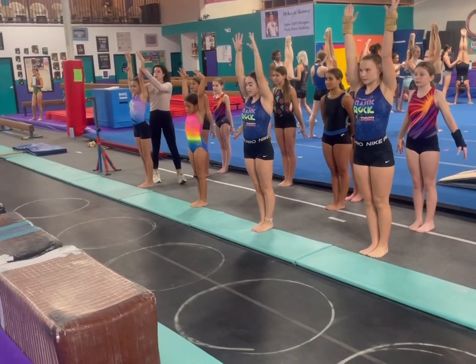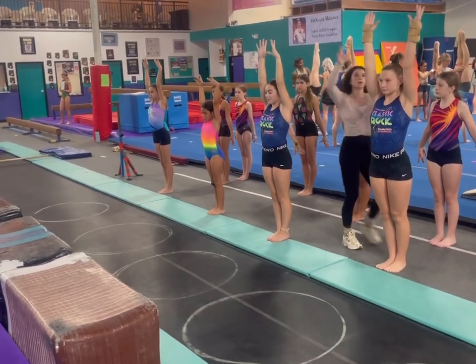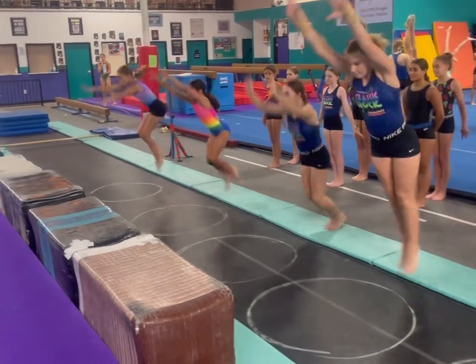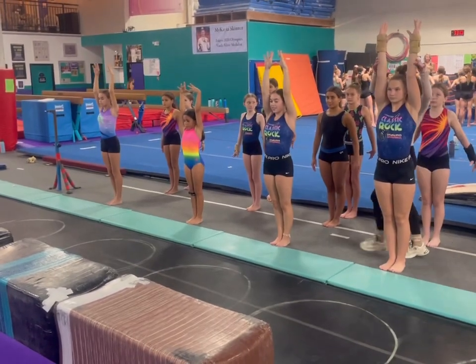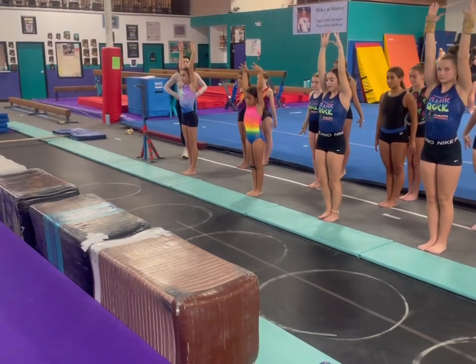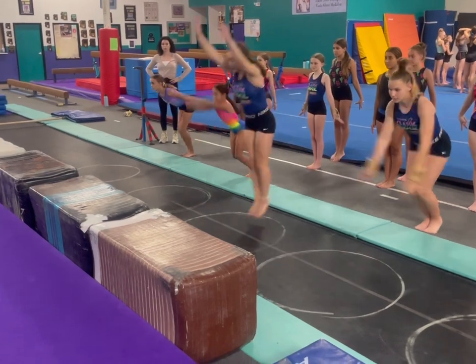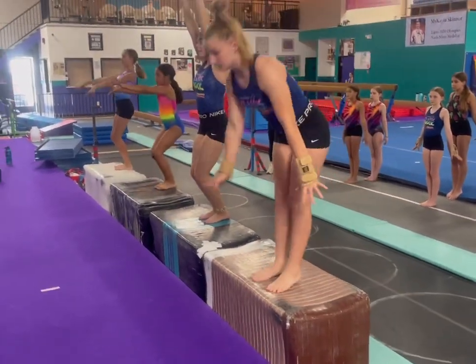The next step is combining the power hurdle with the punch handstand. Have students swing forward and punch to handstand. Push down on students. Combine the power hurdle and punch handstand with a snap down rebound onto the block: power hurdle, punch handstand, snap down, rebound onto the block.